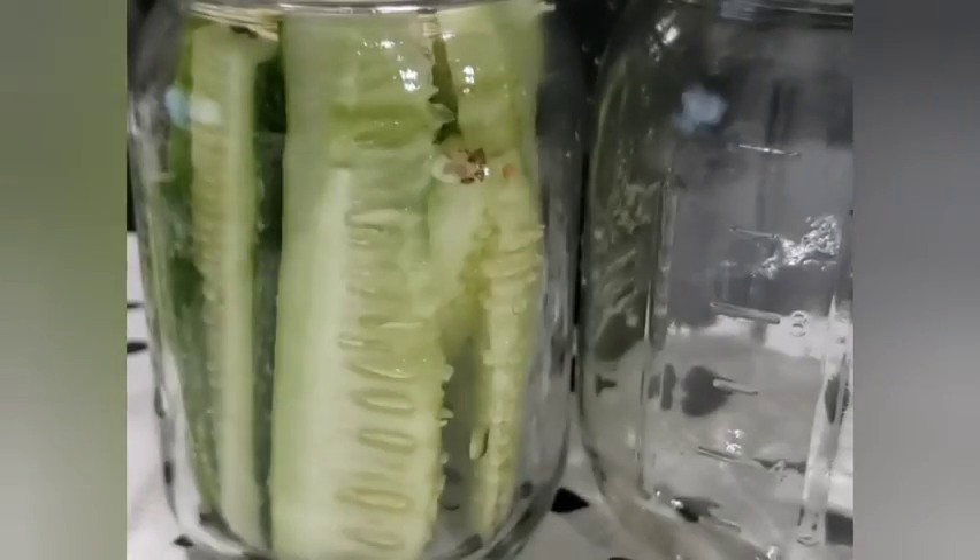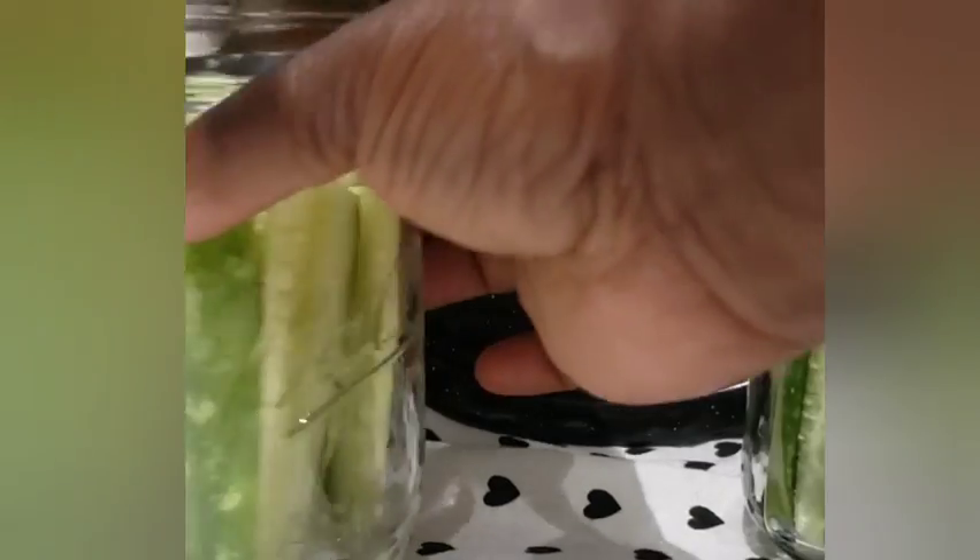I'm not an expert at canning. I'm learning as I go. This may be my third time canning, so don't be afraid to try it. Just follow the rules for safe canning.